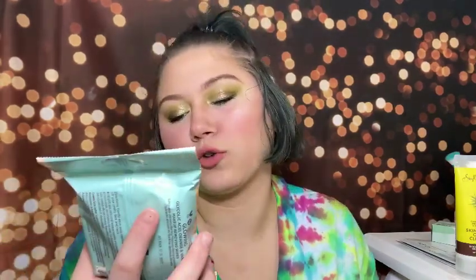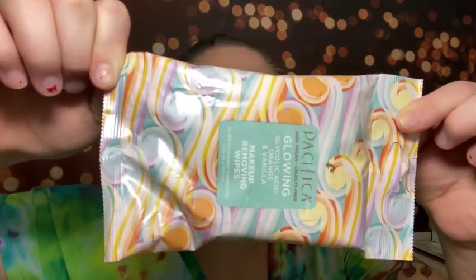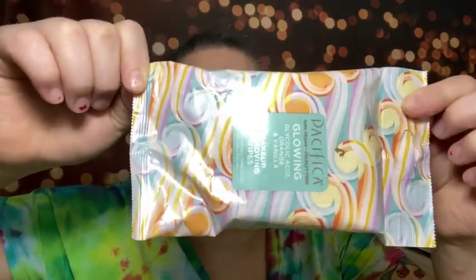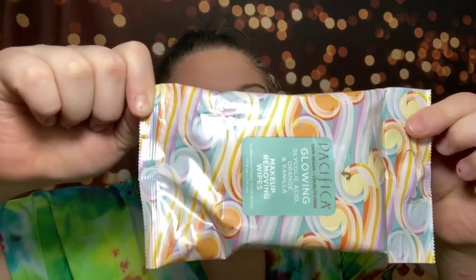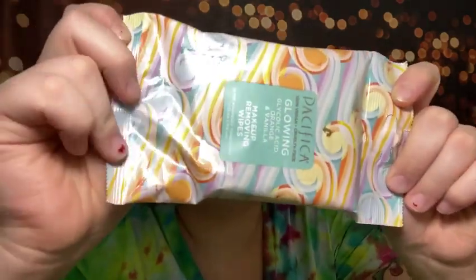Last but not least in box one, we have the Pacifica 100% Vegan Cruelty-Free Glowing Glycolic Acid Orange and Vanilla Makeup Removing Wipes. They're for all skin types and formulated with glycolic acid, coconut water, calendula, and aloe-infused natural fiber. I try not to purchase makeup wipes, but if I get them in a subscription box I will use them — and the orange and vanilla scent really intrigues me. For seven dollars, the first box was definitely worth it.